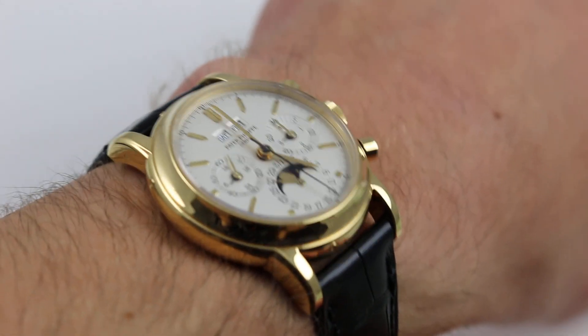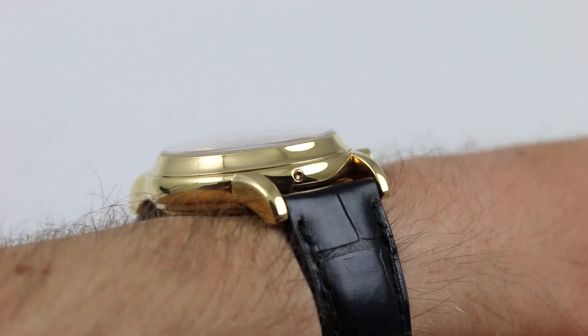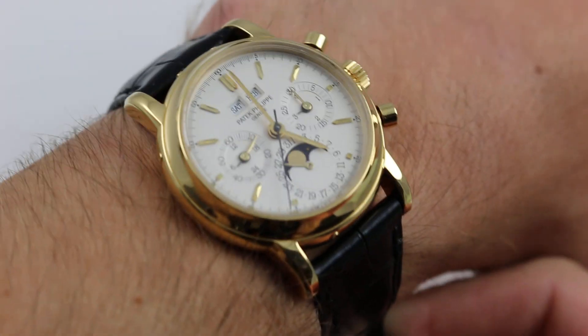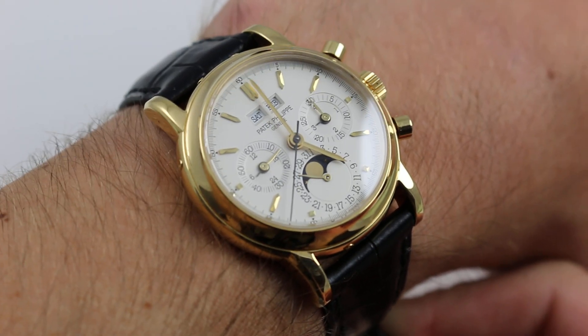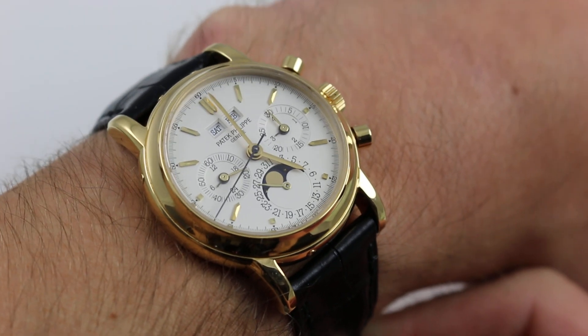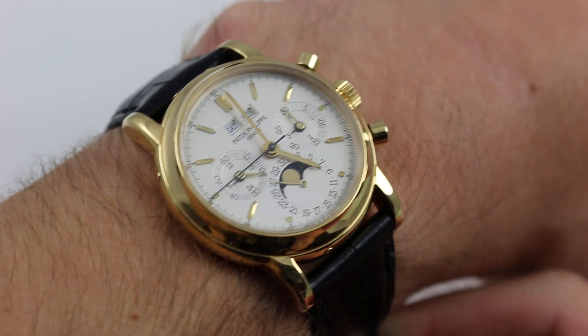Please click on the card in the upper right-hand corner of the screen at any time during this video to see our full sales listing for this watch with accessories included in the sale, high resolution images for your desktop, and naturally complete pricing details for this third series Patek Philippe 3970J in yellow gold.